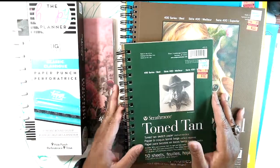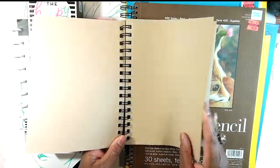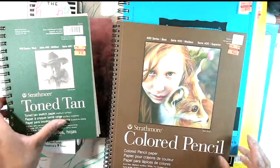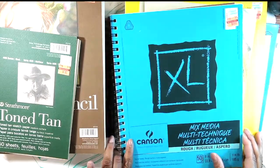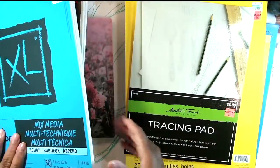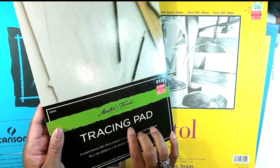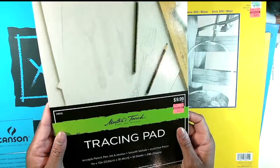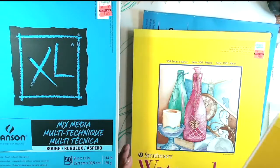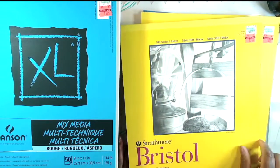This is definitely going to be a mixed media journal. I'm gonna cut some of this stuff down and punch it — I'll have different sized papers to layer our art projects and have different things going on. I have colored pencil paper, mixed media paper, and I might put some tracing paper and canvas paper in there as well, just to have something to play on, doodle on, and stamp on. I also have Bristol paper and watercolor paper, so I might use a couple of sheets of each.